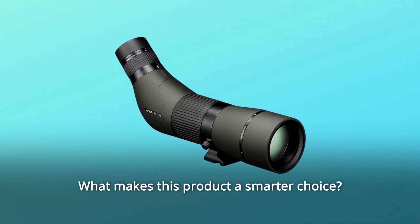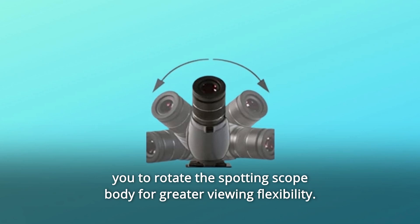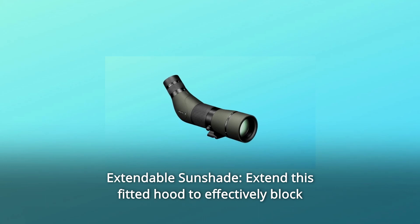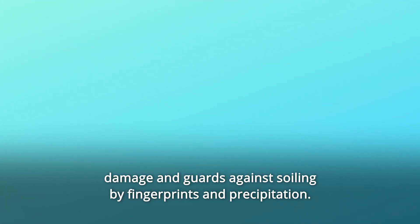What makes this product a smarter choice? Number 1: Flexible Viewing Angle — the tripod mounting collar of the Viper allows you to rotate the spotting scope body for greater viewing flexibility. Number 2: Extendable Sunshade — extend this fitted hood to effectively block out disturbing stray light. The sunshade also shields the objective lens from mechanical damage and guards against soiling by fingerprints and precipitation.